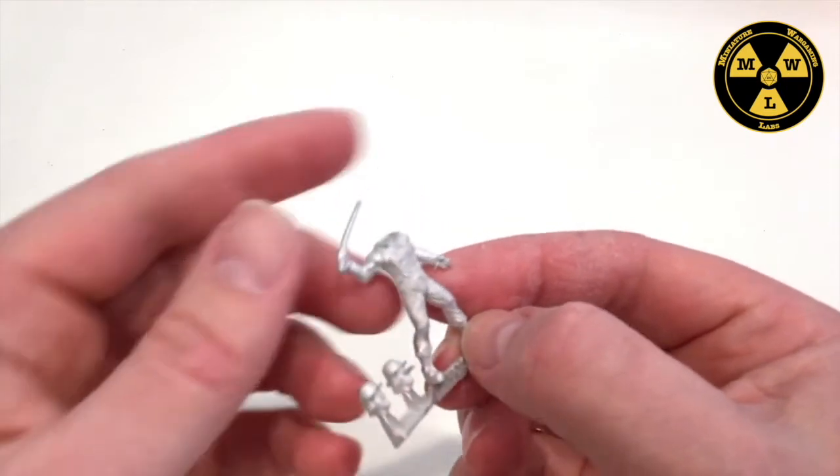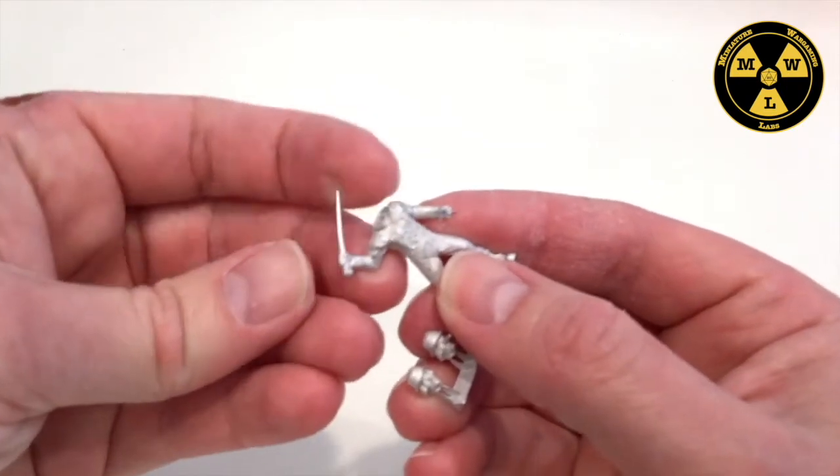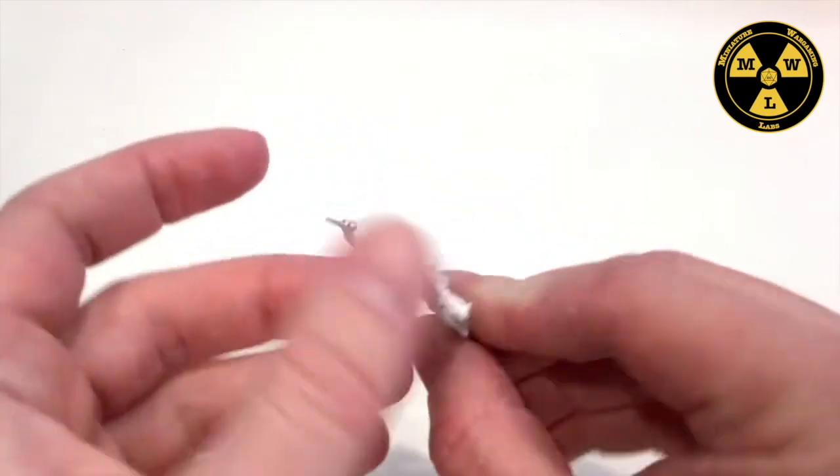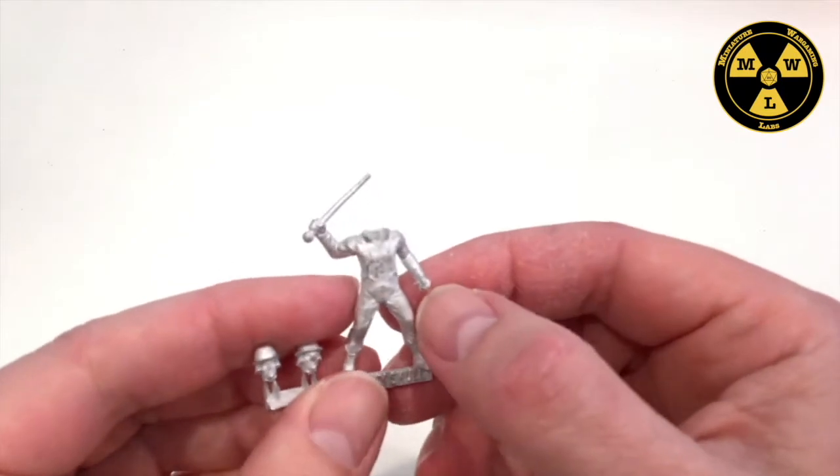He's got his little cane. This guy will serve as not so much an NPC, but a Most Violent Person — MVP in game terms.